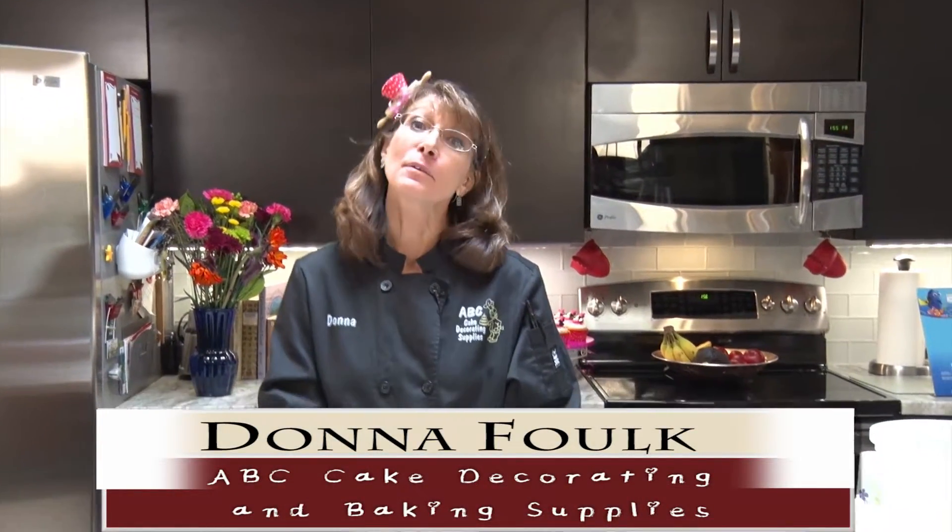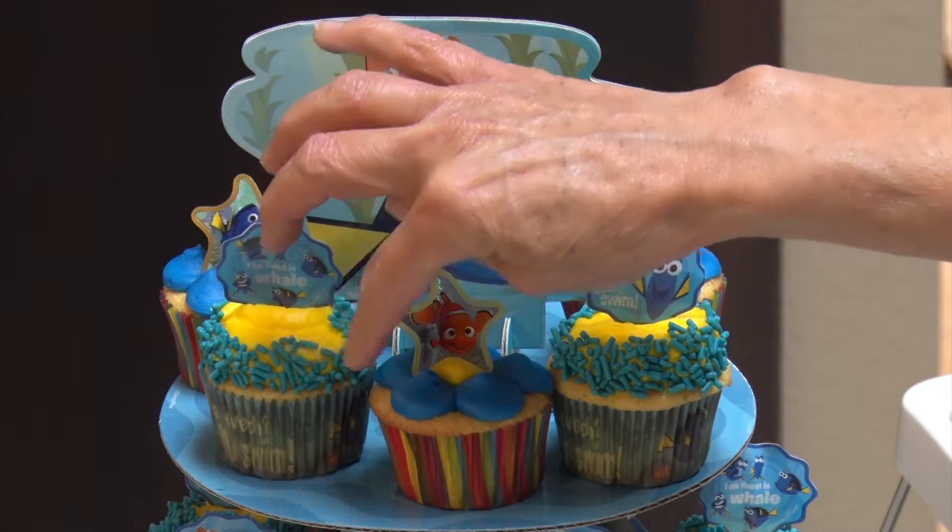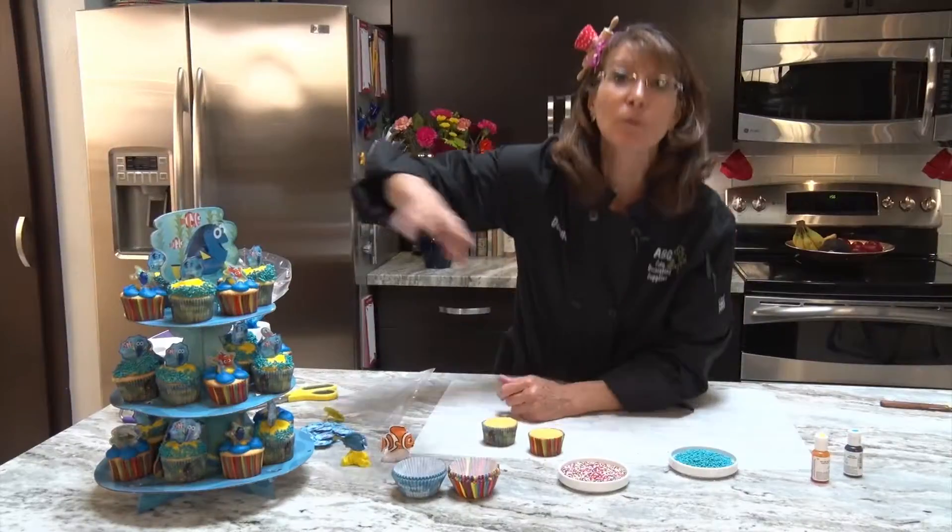Welcome back again, I'm Donna with ABC Cake Decorating and Baking Supplies. I really enjoyed the last segment — the Mickey and Minnie ones — I hope you did too. This segment we're going to just take a little detour; it's just a different technique. It's a very short lesson but it's actually kind of cool because it's going to give an extra 'pow' to your cupcakes.